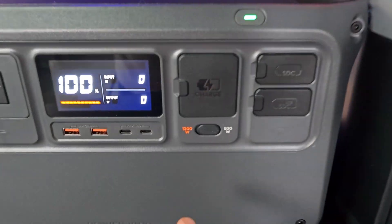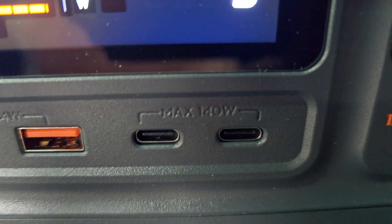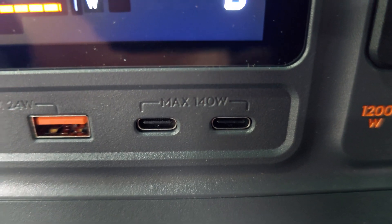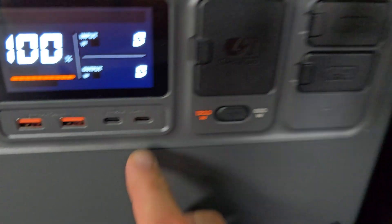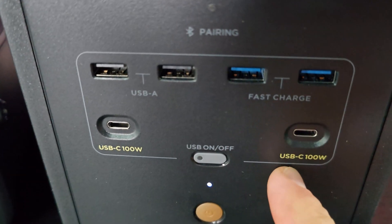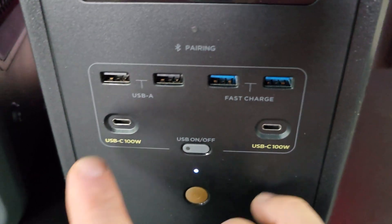Looking at the USB-C outputs — this is one of the only power stations I've ever seen with 140 watts of output on USB-C, and that's 140 watts on each port. Moving over to the Delta II, you only get a maximum of 100 watts out of the USB-C ports. So another clear advantage goes to the Power 1000 when using these ports.